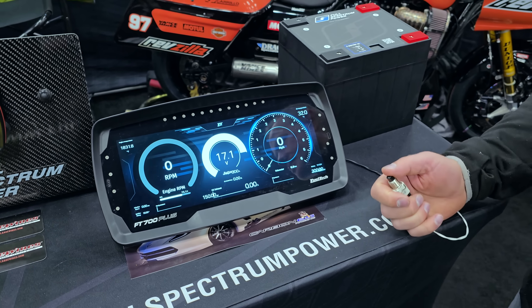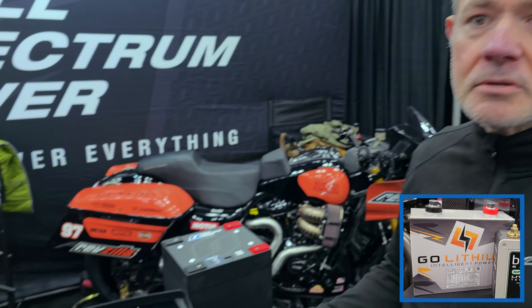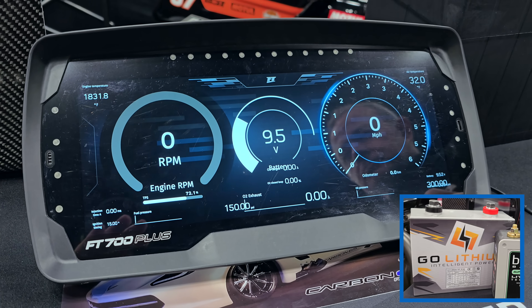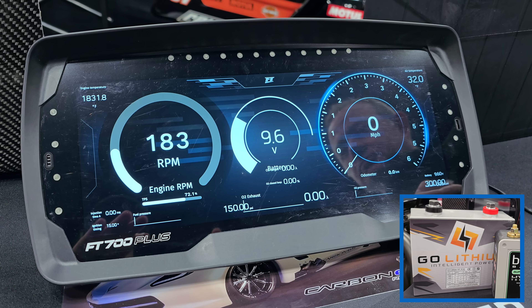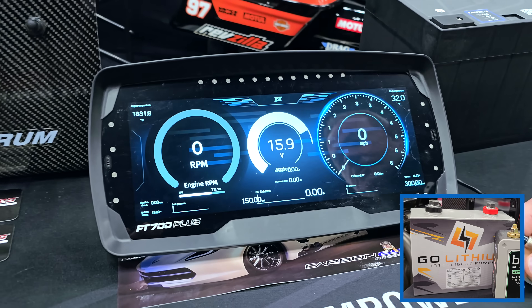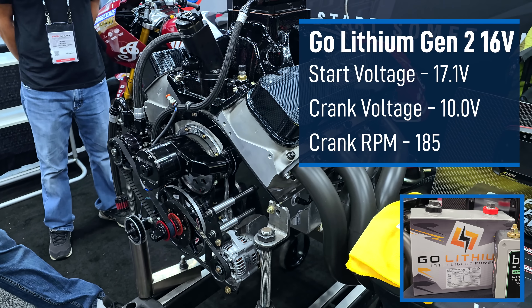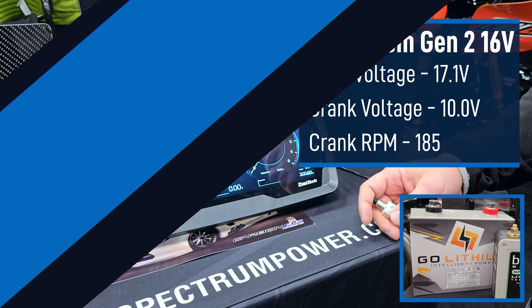So here we are testing the Go Lithium, starting voltage of 17.1. Let's hit the button and see what we got. You can see the screen — the performance of this one is not particularly good. We are down at 10 volts and 185 RPM.